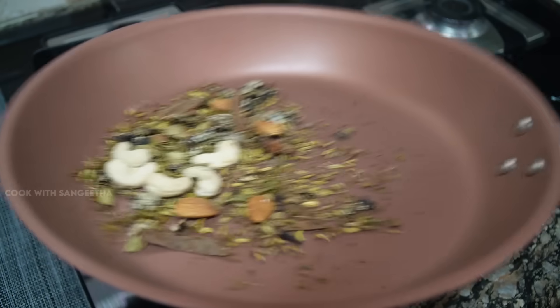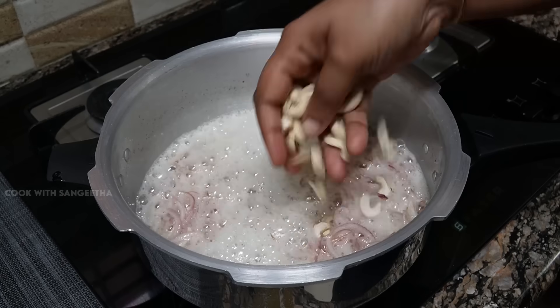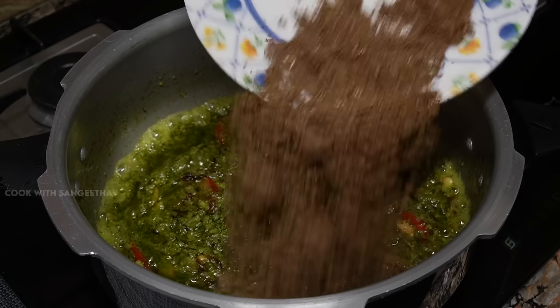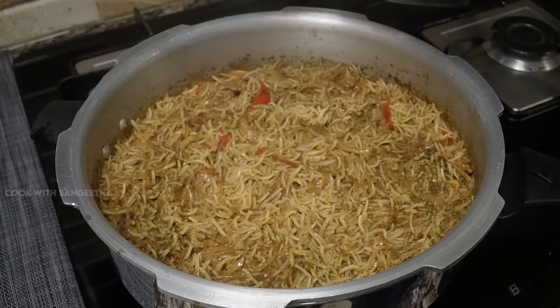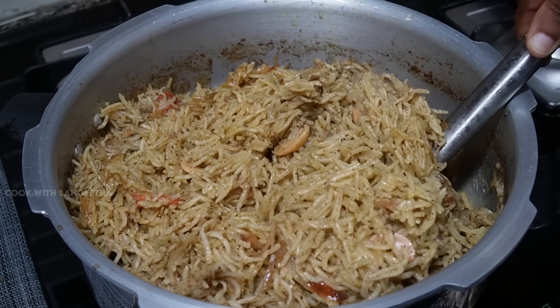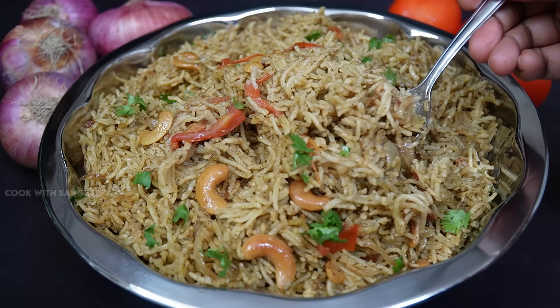This recipe is a one-part recipe, very simple. It is made with Pudina (mint), called Pudina Pulao. This pulao is like a biryani, so you can eat a lot of vegetables.